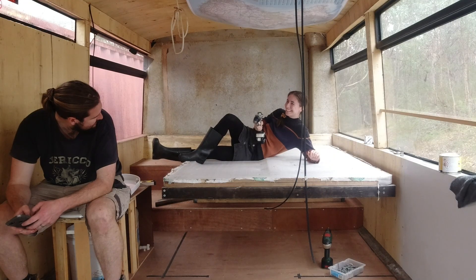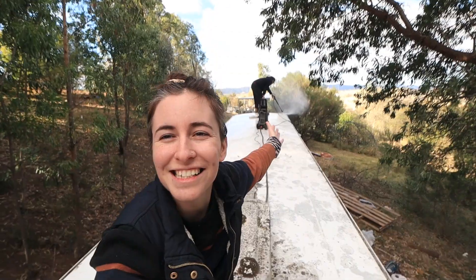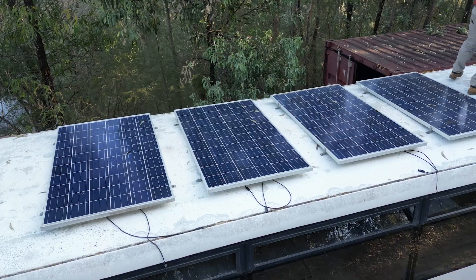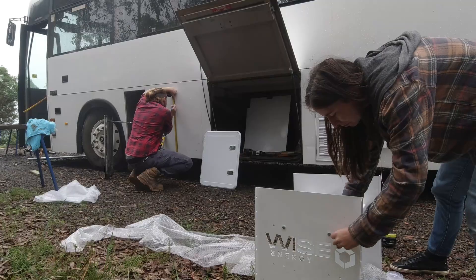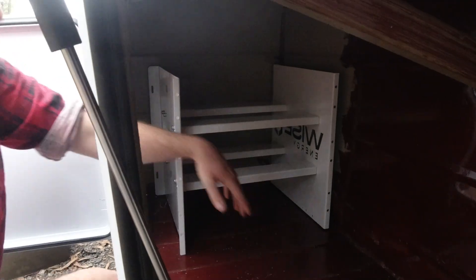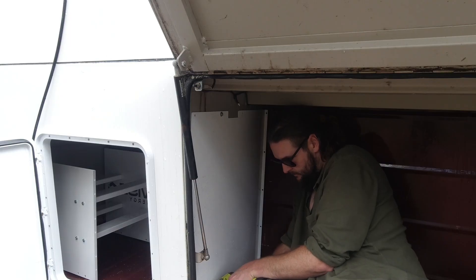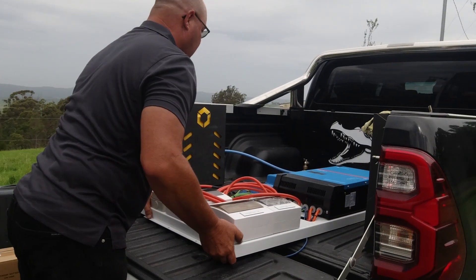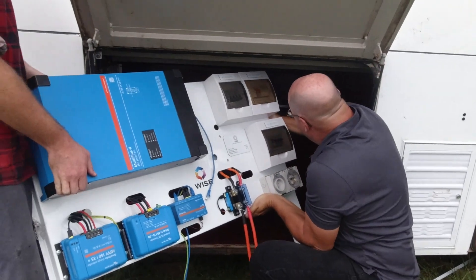One of the biggest factors in making this happen is our solar system. Over the last few months we have done a lot to prepare the bus to have the solar system installed, including installing second-hand house solar panels, plugging them all together, installing a battery rack, and getting the space that'll house our 48 volt Victron Energy solar system ready. At the beginning of the year we finally got to see our hardware come together with the delivery of our system.